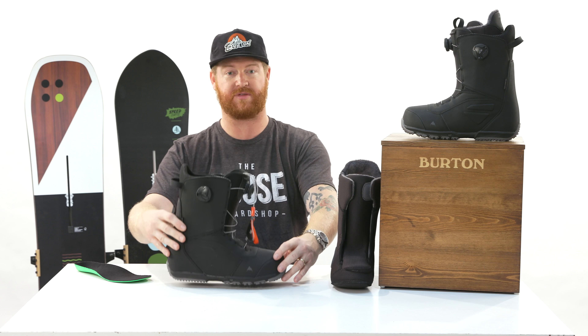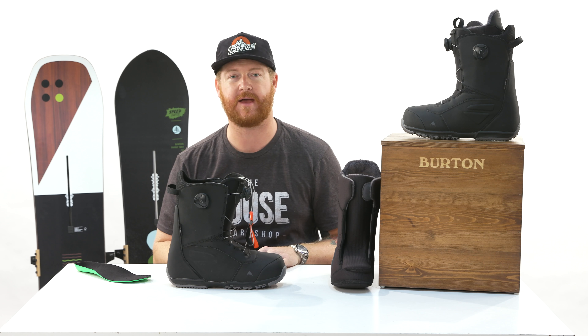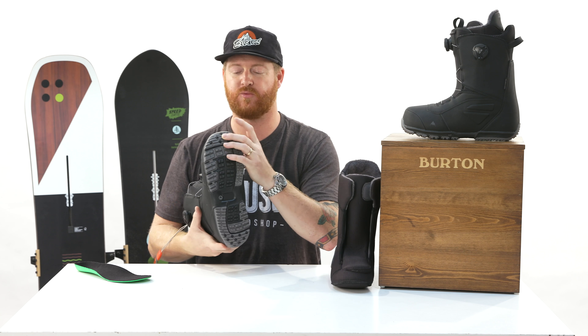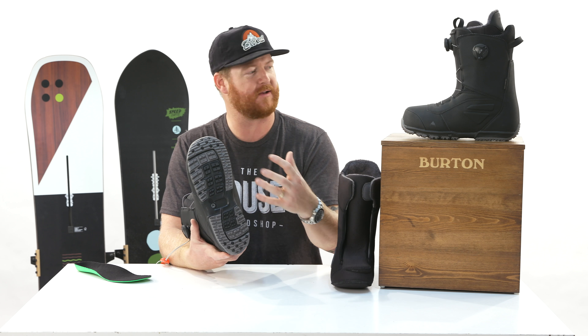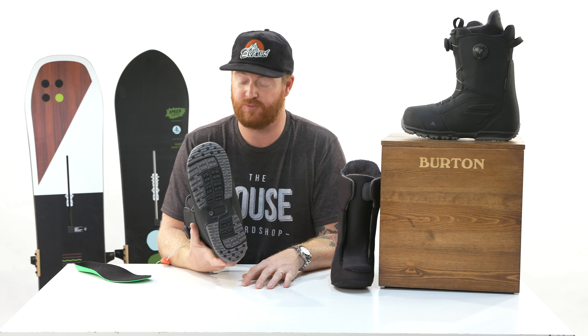This midsole is actually ultra-thin — it's not very thick at all — but it still has the comfort of B3 and allows better board feel because of how thin it is. There's also rubber in the high-wear areas with a good amount of tread, but it's not gigantic tread that loses board feel. The Ruler actually has really good board feel.